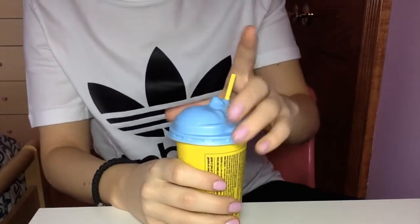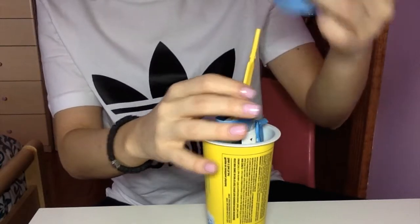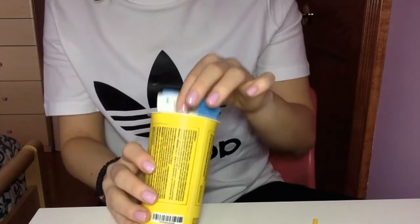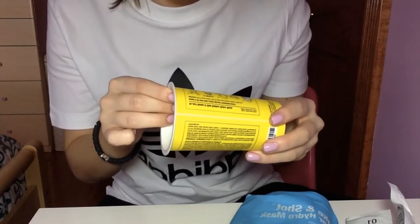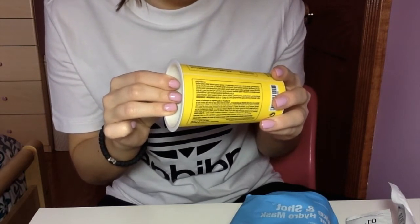It says you can keep this mask on for about 15 to 20 minutes and then it's like a peel-off. Pretty cool. Basically, it says to just take the packets, pour them in the cup, shake it up, and then use the spatula. That sounds fairly easy — I thought this was going to be much more complicated and I was really afraid for that reason.